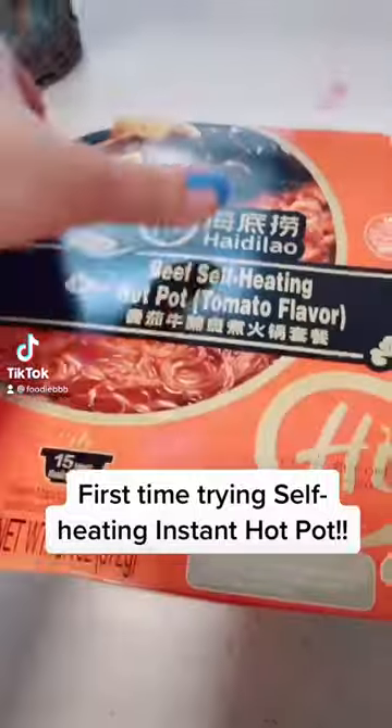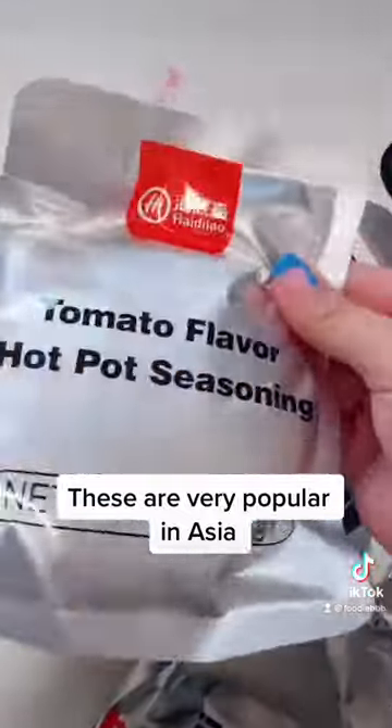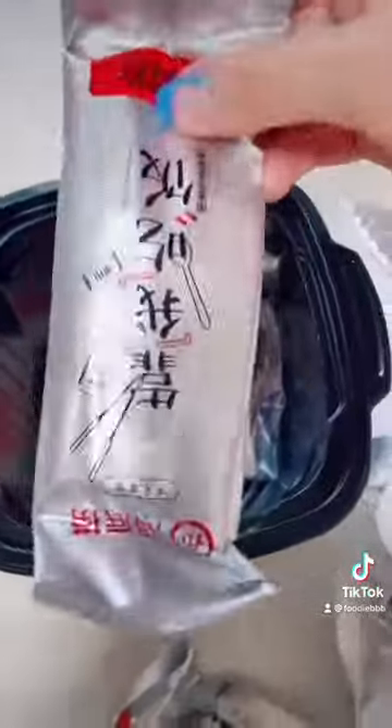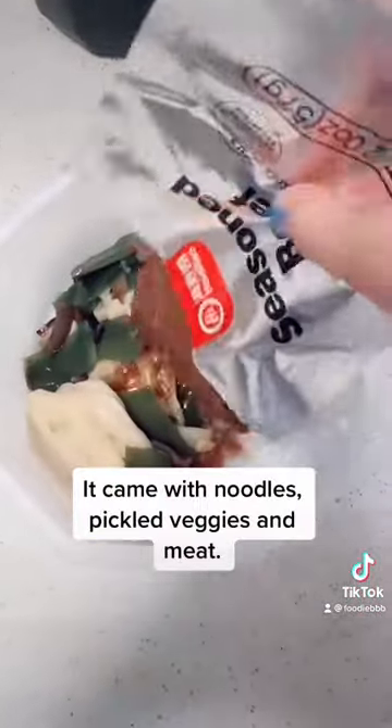First time trying self-heating instant hot pot. These are very popular in Asia. It came with noodles, pickled veggies, and meat.